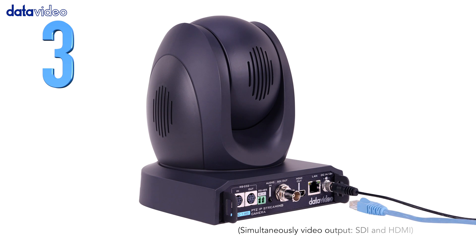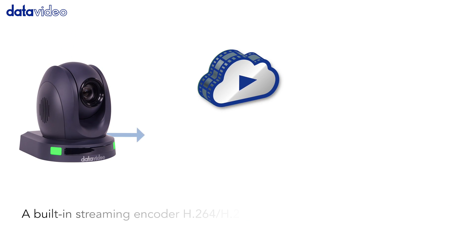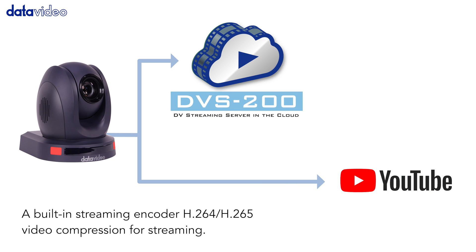Number three, the PTC-140 onboard streaming encoder can encode up to two simultaneous streams to any cloud service, including DataVideo's DVS-200 content distribution server.